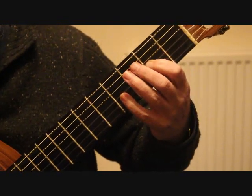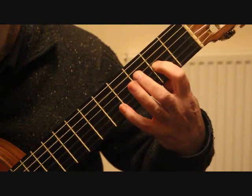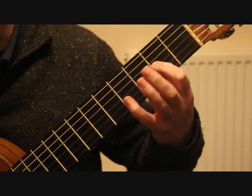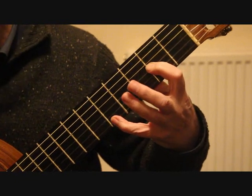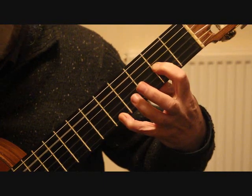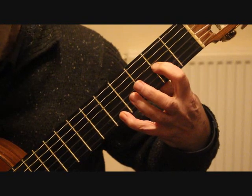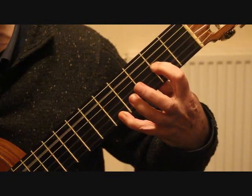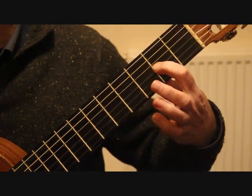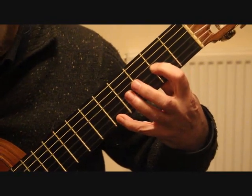Bar nine and ten together: keeping that first finger down — remember that's anchored — we go back to the A, playing the fifth string and first string together, take the little finger off again, back on with that little finger playing the fifth string and first string, then that little finger comes off again to give us the third string and the first string open. That's bar eleven.